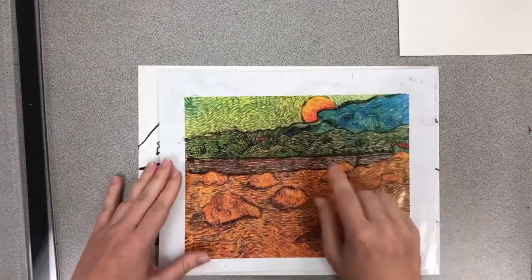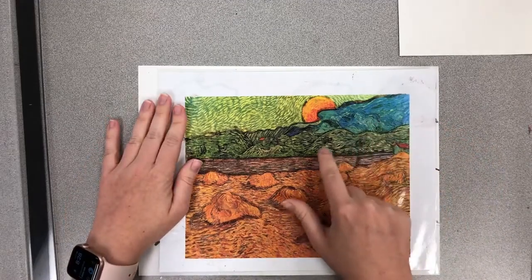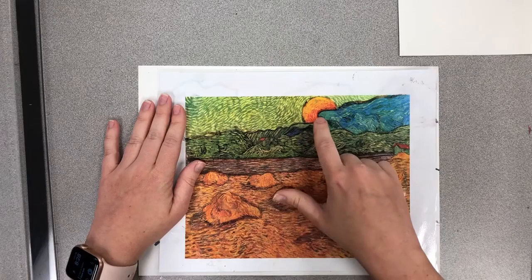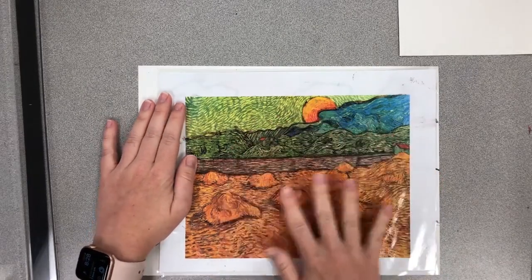I want you to take a close look — you can see all sorts of different colors in here. These are not just green lines; there's greens and yellows and browns. This one's got yellows and greens, this has reds and oranges and yellows. He liked to use a lot of different colors.